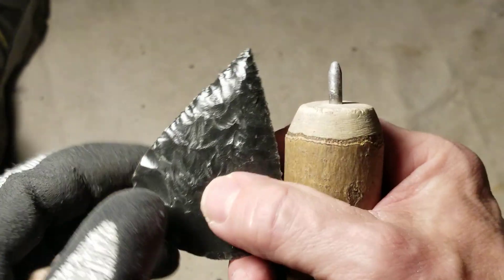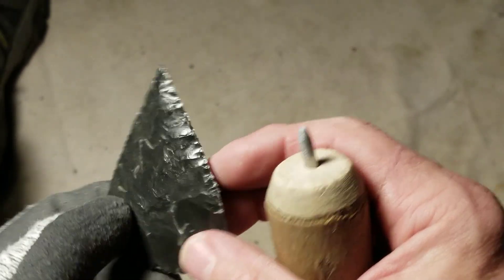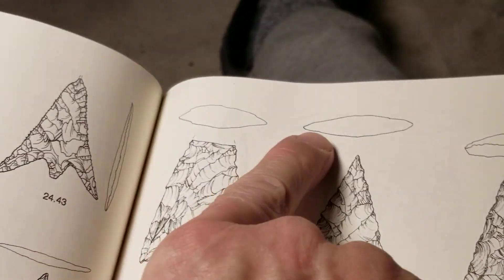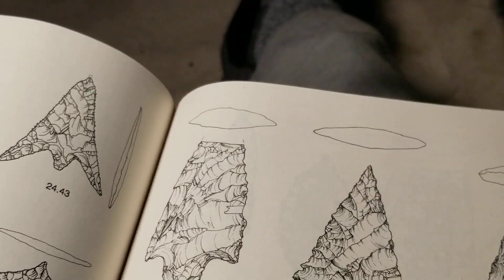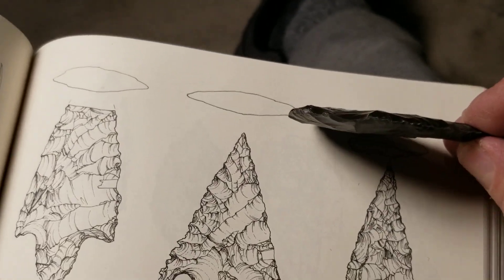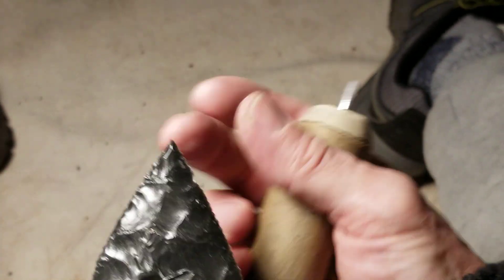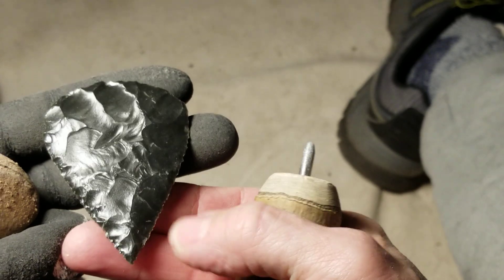So here it is - the point. I don't know how thin these were - looks not too thin. I think I'm there. Mine is not as pointy as the one in the book - I could make it pointier. It's already 19 minutes in.